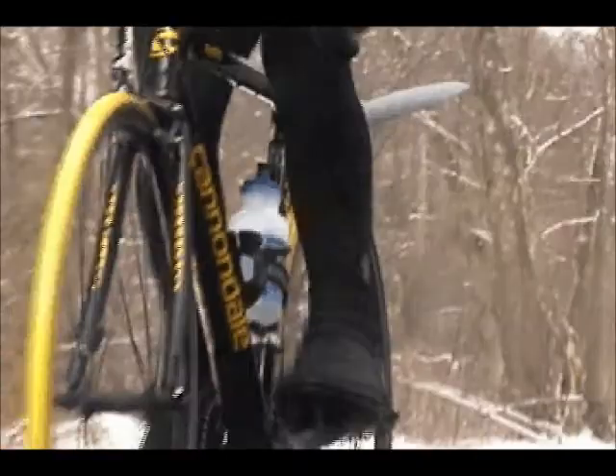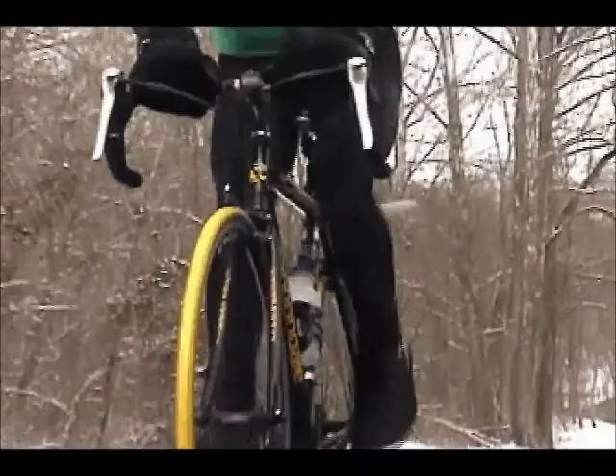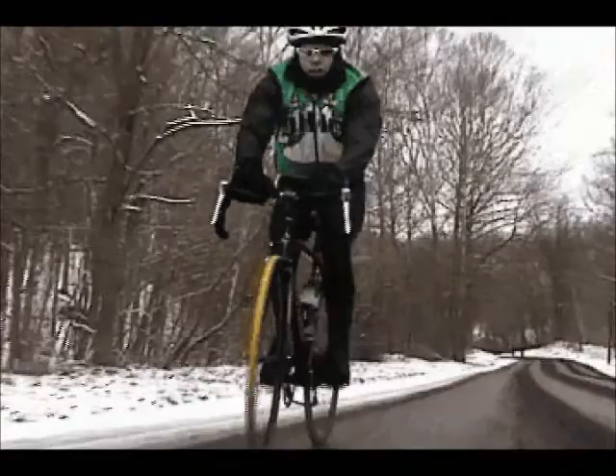For many people, the memory of the first time they rode a bicycle is one they will never forget. As children, learning to ride a bicycle meant we could speed up time and shorten distances that up to that point had been measured by how long we could play outside and how fast our feet could carry us.